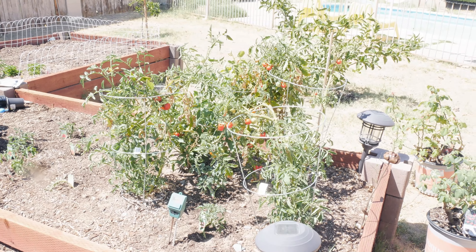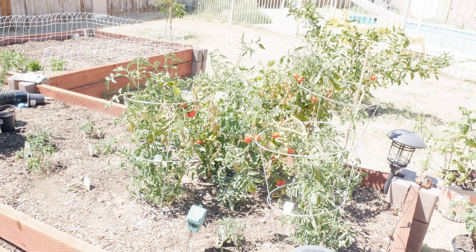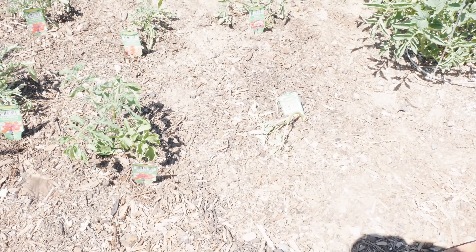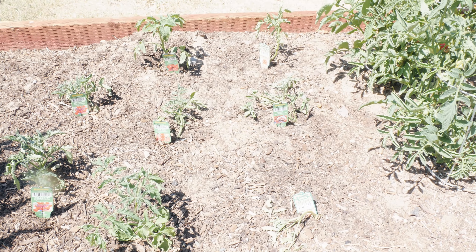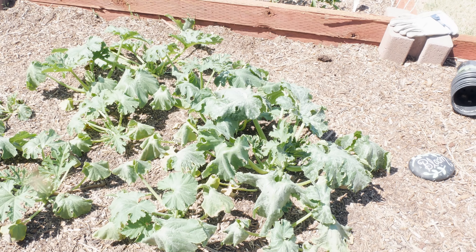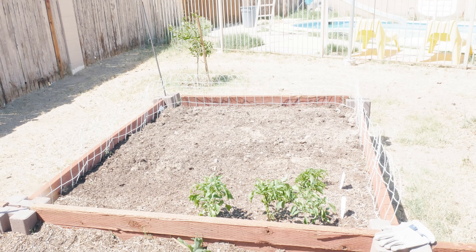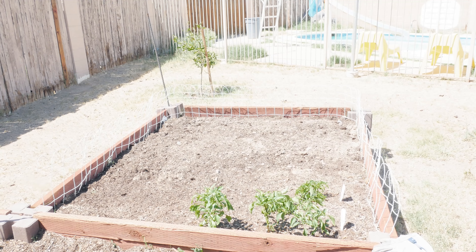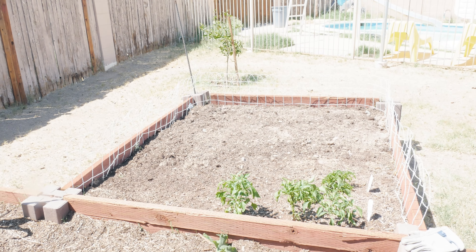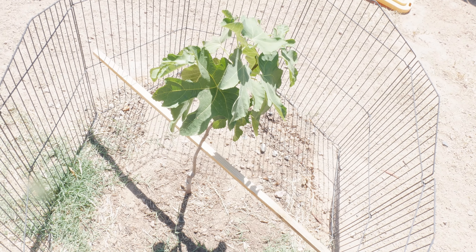Garden update: the tomatoes are doing okay. I didn't realize he planted a bunch of cherry tomatoes — all I can do is freeze them until I have enough, unless we eat them fresh. We did plant more tomatoes; a couple just got transplanted so they should bounce back. I need to get shade covers on this weekend since it's now in the 90s. The zucchini plants are doing pretty well. My daughter cleared out, tilled, and fertilized the other bed, so I'm waiting to see what to plant there. The corn is doing well and my little fig tree is growing beautifully.